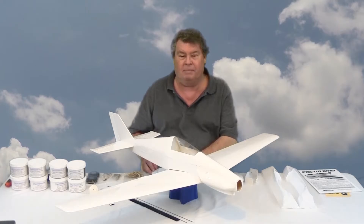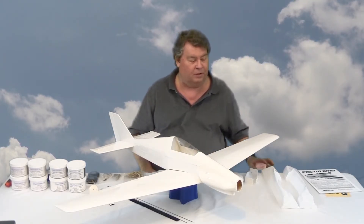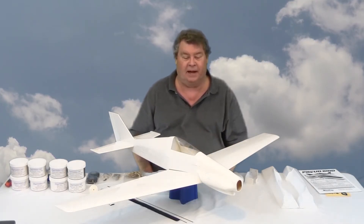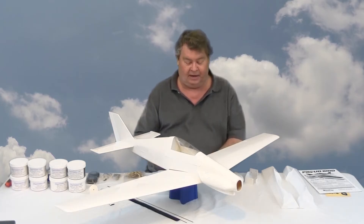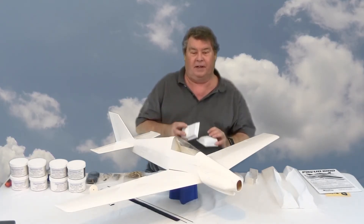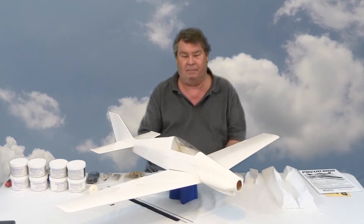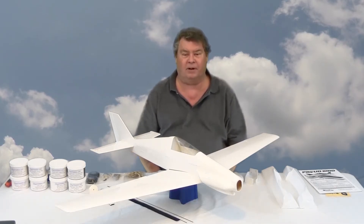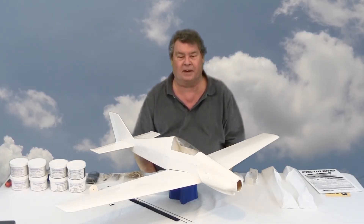I'm going to be making fiberglass parts for the wing fillets and the belly pan, possibly even the hatch, and there are two cockpit pieces that in my opinion would be nicer as fiberglass as well. Those may become available as aftermarket parts through StigallHobbies.com.